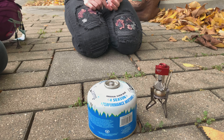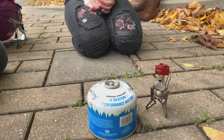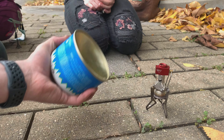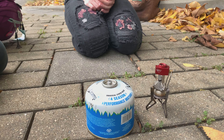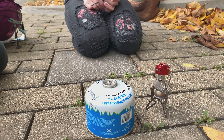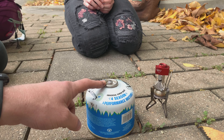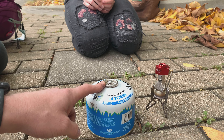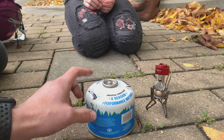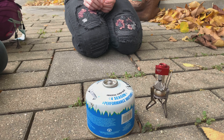Pull it out of its little storage case. If it's super cold out you can warm this up against your body in a pocket under your jacket, then pull it out and go ahead and screw the pocket rocket onto the standard threaded valve. All the different brands still use that same threading so these are pretty interchangeable.